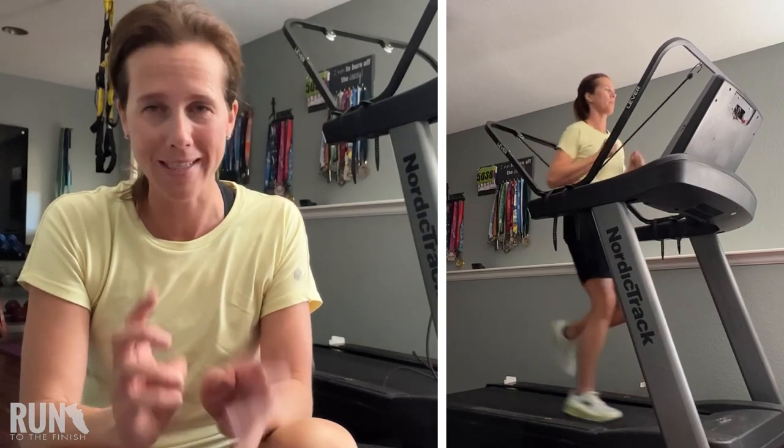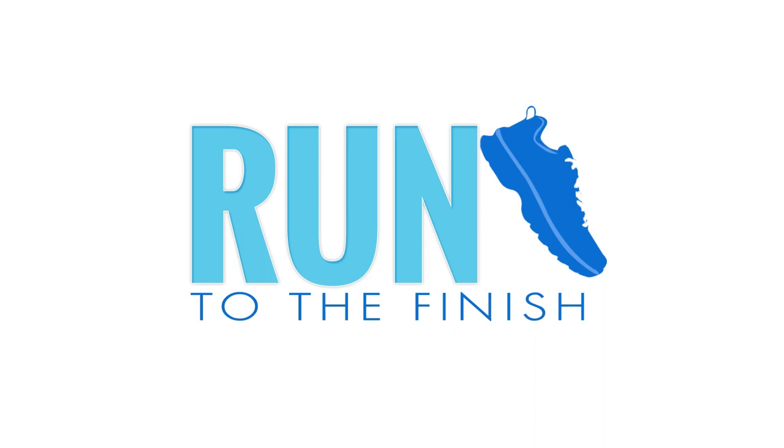Today we're going to talk about the Lever Movement Body Weight System. This is an ultra cool tool to have at home for so many reasons. I am running coach and author Amanda Brooks of Run to the Finish.